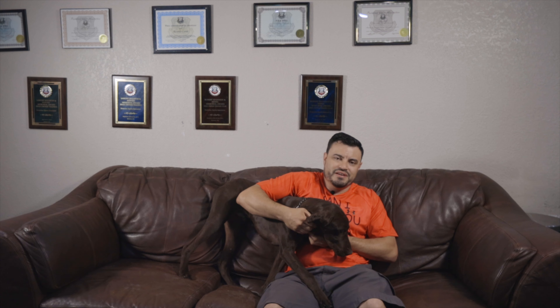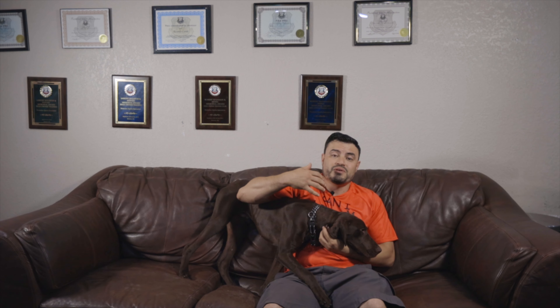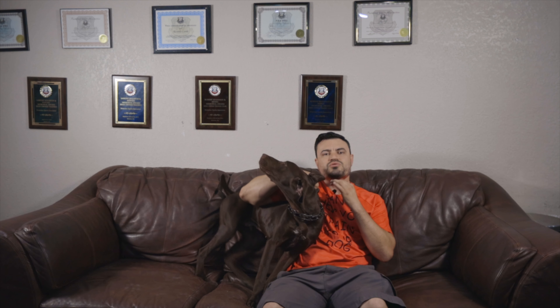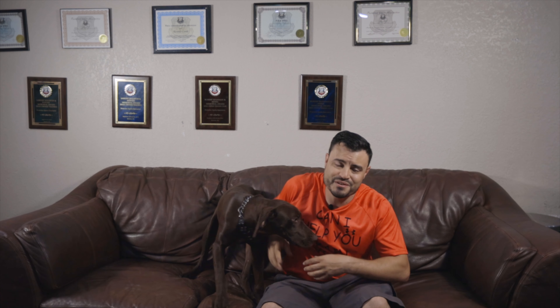That was a fun little tutorial, guys. I love riding my bike and riding my bike with Bourbon. Again, just like we say in all our videos — take your time. What you're seeing in this video didn't happen in real time, if you haven't figured that out.